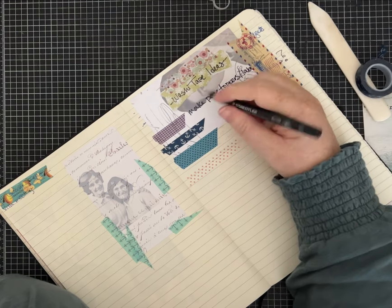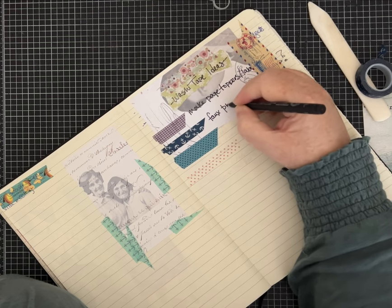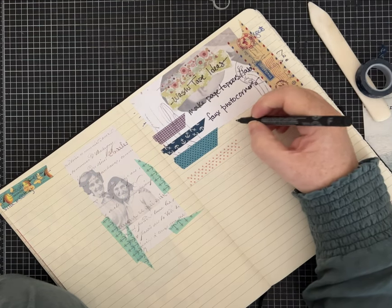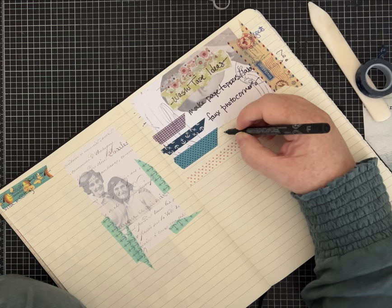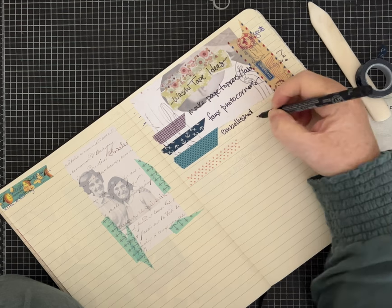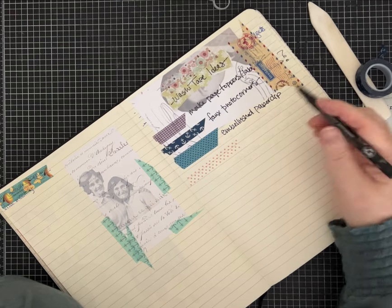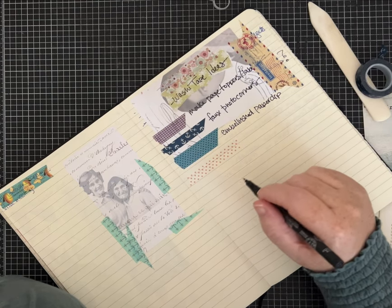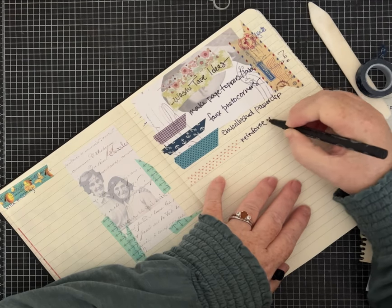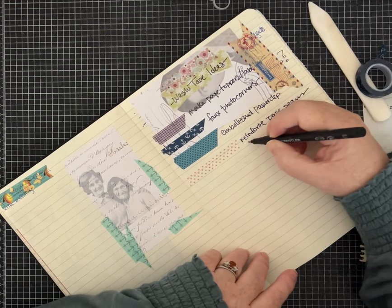I'm going to show you how to do faux photo corners — those are so cute. We're going to look at how to make an embellished paperclip. As we do one we can add it to the list. We're also going to reinforce page seams and highlight edges.